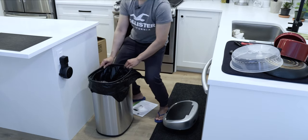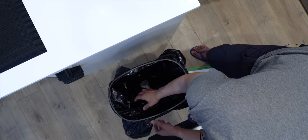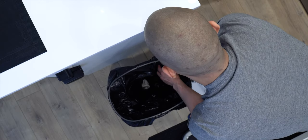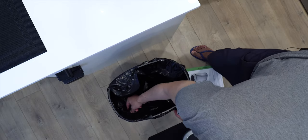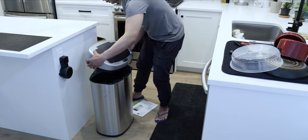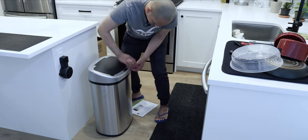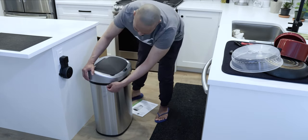It goes like that, and usually what I do is pull the bag back right to the edge so it doesn't show from the outside. Since the garbage bag is black, it really shows against the stainless steel and doesn't look good. So I just fold it like that along the edges so it covers and hides the black plastic bag and you don't see it from the outside.